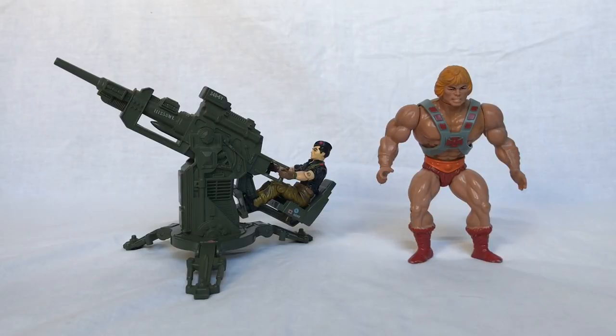And now for our He-Man size comparison. As you can see here, the FLAC is about half an inch shorter than the most powerful man in the universe.